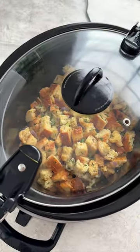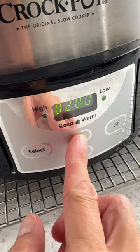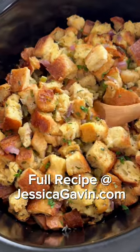Cover and cook on high setting for 30 minutes, then reduce to low setting for about three hours. Trust me, making the stuffing in a slow cooker will save you time and stress. Plus, it's absolutely delicious. Give it a try!